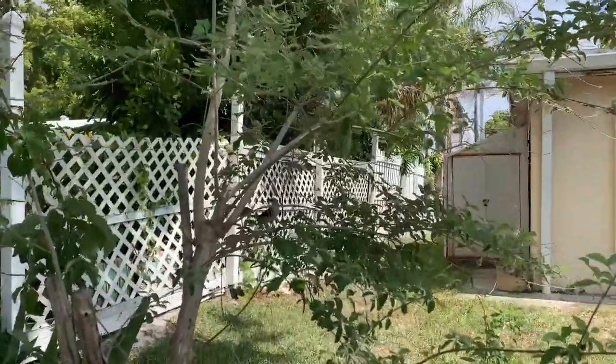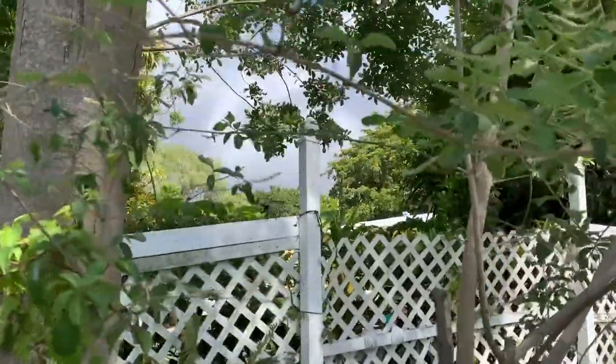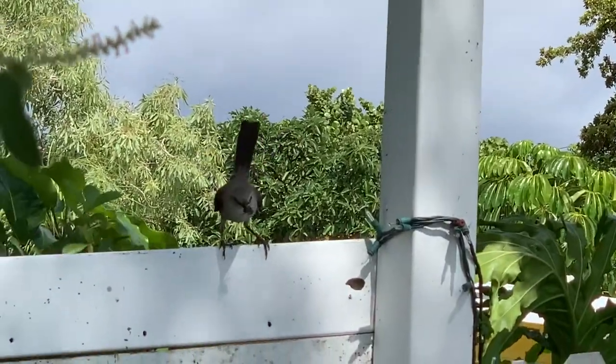There's a mockingbird — is that a beetle or is that a spider he's got? Let's see if we can zoom in. The mockingbird's got an insect in its mouth.